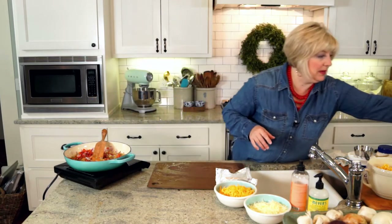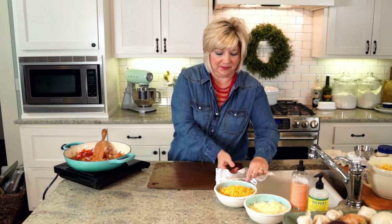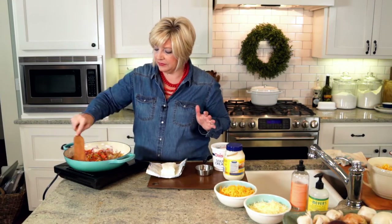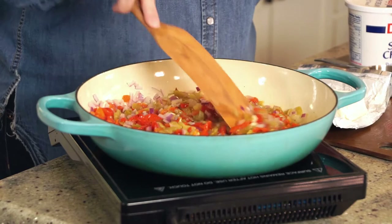For the creamy part — three of the best things: a whole block of cream cheese, some real mayonnaise, and some whole sour cream. It's game day, this is not the time to skimp and make it light. You're going to be jumping up and down cheering, so you'll burn your calories. We're going to let these cook down, add in our cream cheese, mayonnaise, and sour cream, then finish it up and put it in a baking dish.